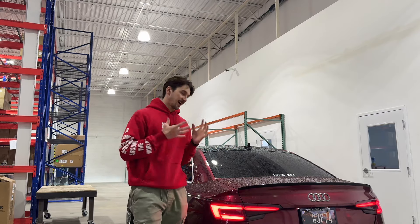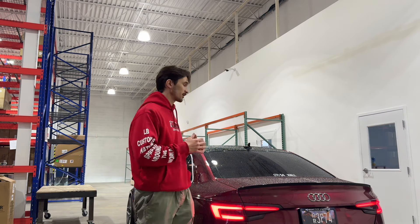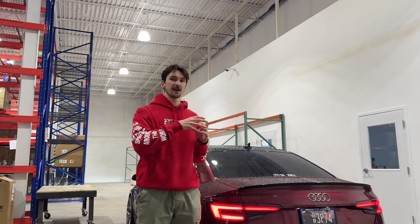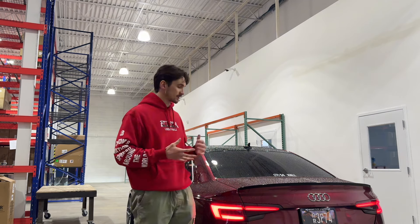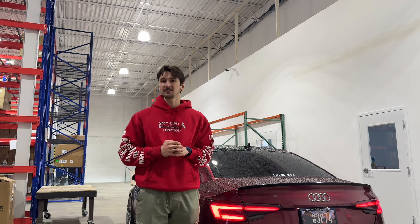Another system that we're super excited for is our Audi S4 B9 full exhaust system. Now this car is running the OEM downpipe, but it has our resonant delete pipes up front. It's got our midsection that's unresonated, and of course it has our valve section. So it's got the ultimate flexibility, and this car really sounds phenomenal.